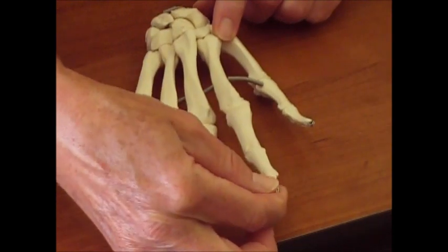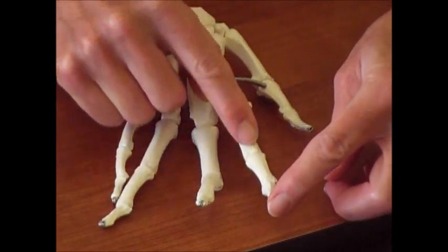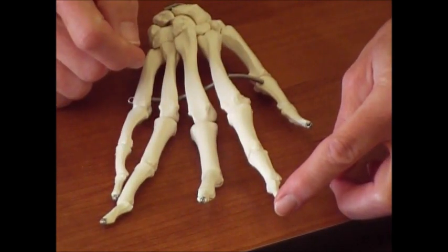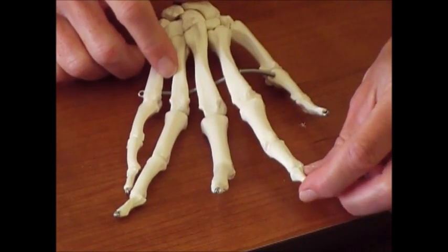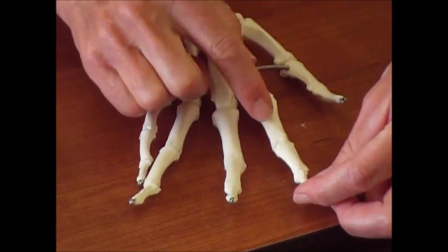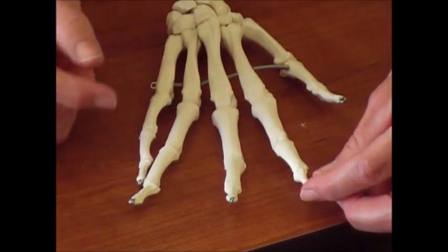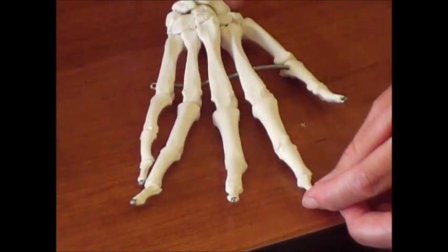So let's do this one right here. This is going to be your right second distal phalanx. Each finger from proximal to distal has a proximal, middle, and distal phalanx, and you identify the finger by its number. So hopefully you've got the numbering system there.